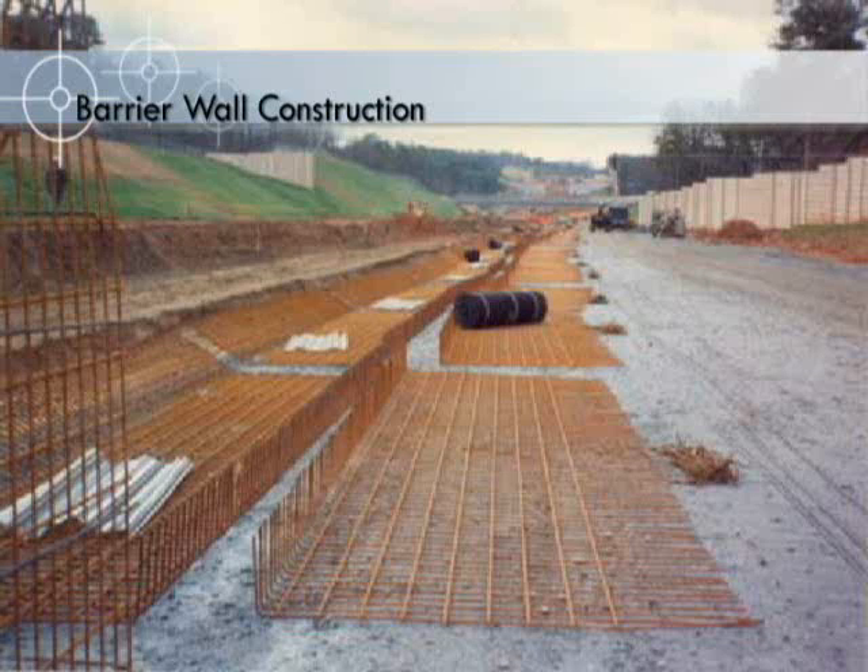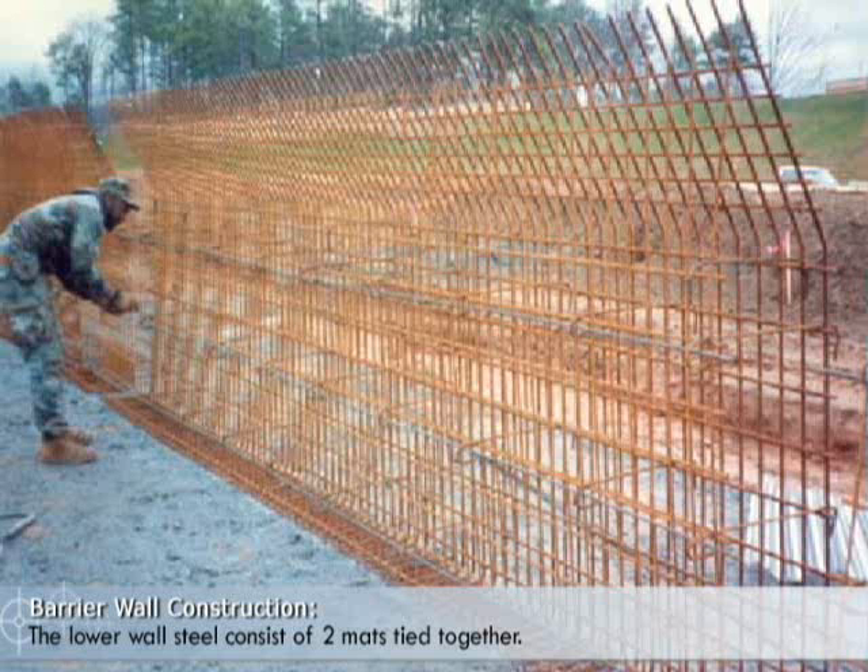This slideshow describes how WWR was used to construct a highway barrier wall. The lower wall steel consists of two mats tied together.